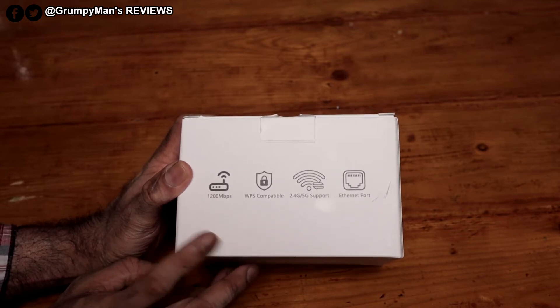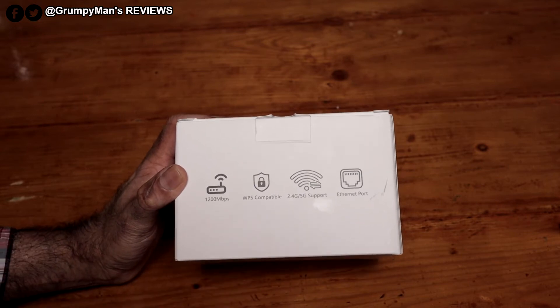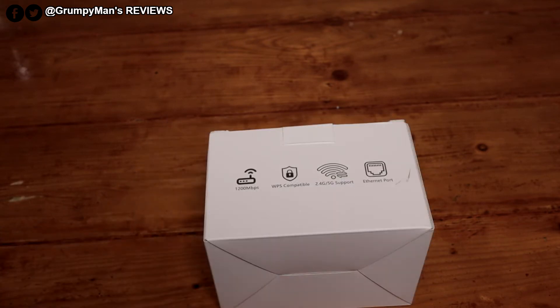1200 megabits per second. It connects up really easy via WPS — you don't need to run a cable through to your router. The only reason you'd need to do that is if you want to run it in access point mode. If you're using this for your mobile phone or tablet, I'd recommend using the 5G because that's a lot stronger.